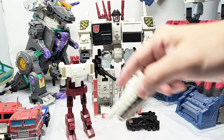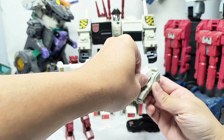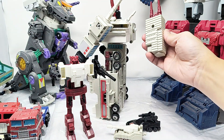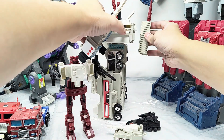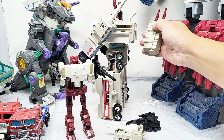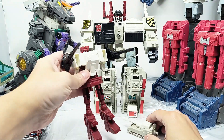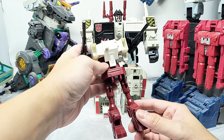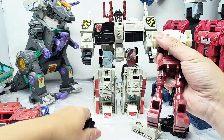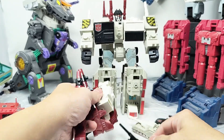In addition to the three robots, you also get a tank — it comes in two parts. I do appreciate that they try to give you a lot of accessories. This part here is supposed to peg to the back, but it's very loose — I think another toy reviewer mentioned the same problem. Sixgun is a parts former and he'll become components of Metroplex, so you move his arms and legs and they become weapons for Metroplex.